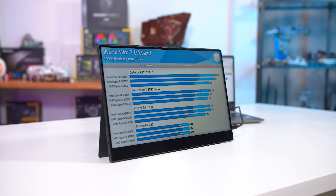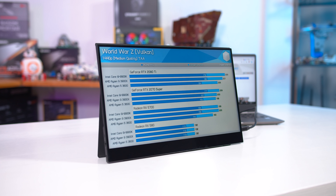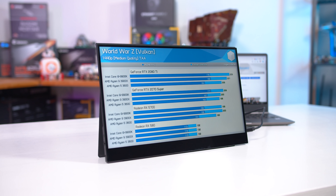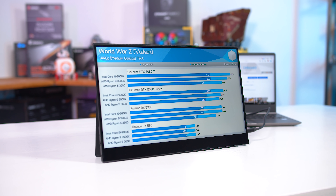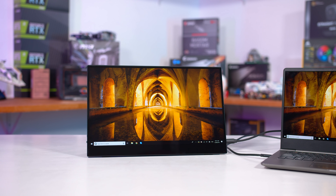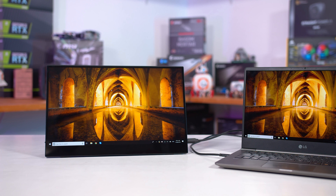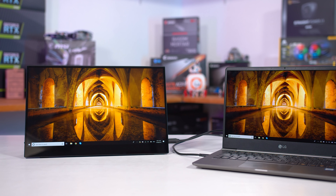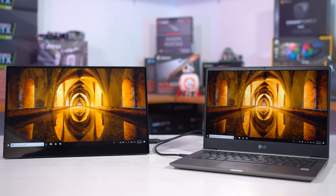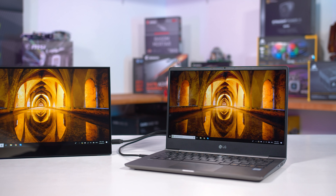For pricing, the touchscreen model I have in for review today is $250, and the non-touch model will retail for $190. Both will be available through standard retailers like Amazon starting on August 15. So this isn't going to be the cheapest addition to your portable setup, and it's a little more expensive than some of the no-name options on Amazon right now, at least for the non-touch model. But at the same time, it is cheaper than something like the Asus ZenScreen Go, for what it's worth.